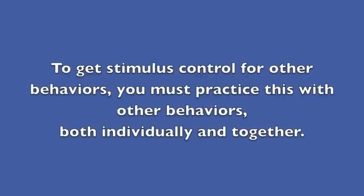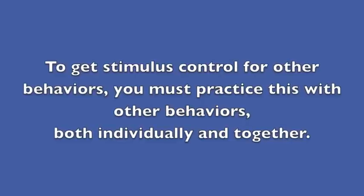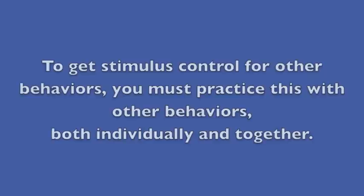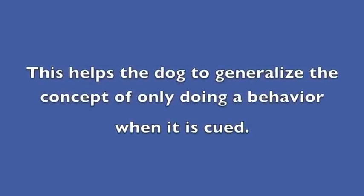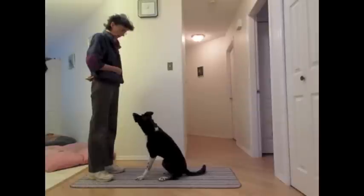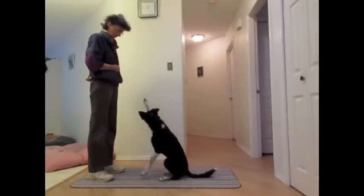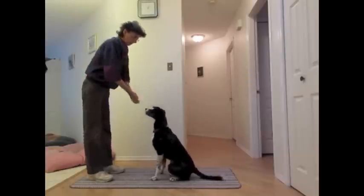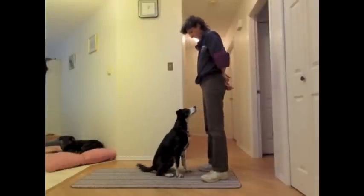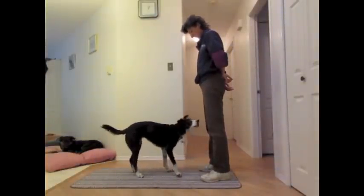In order to get stimulus control for other behaviors you must practice this with other behaviors, both individually and together. This helps the dog to generalize the concept of only doing the behavior when it is cued.